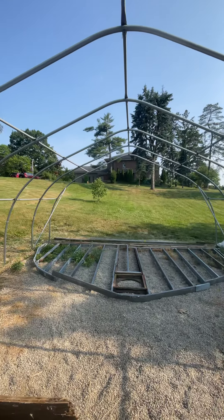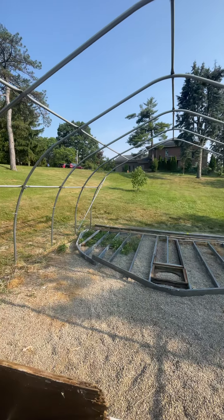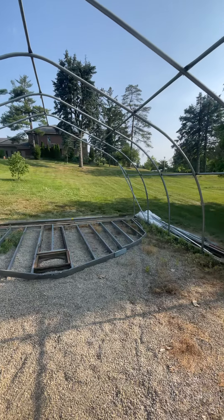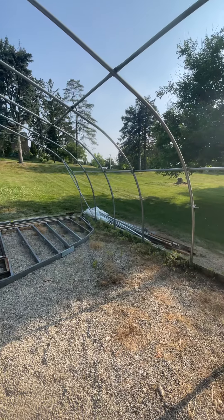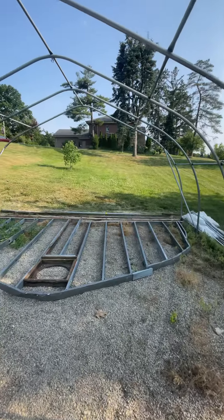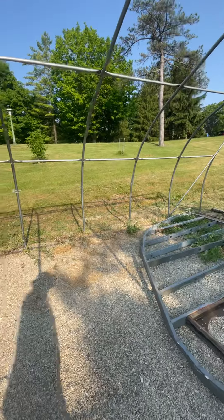It's a beautiful greenhouse donated by Mount St. John and one of its members of the parish. It's a 32 foot greenhouse, 20 feet wide.